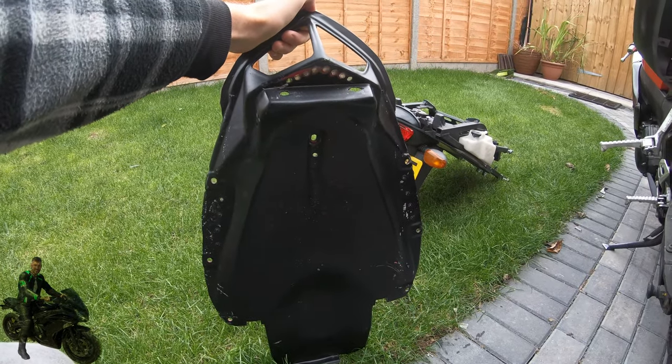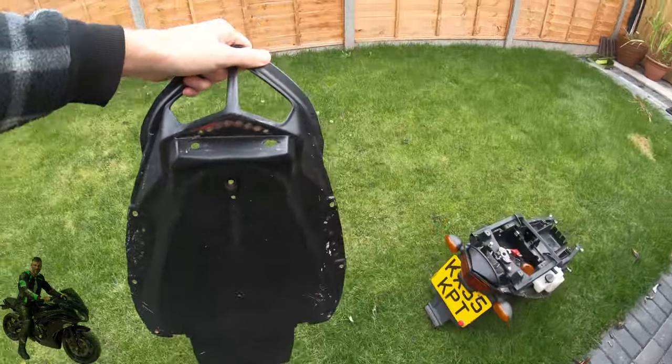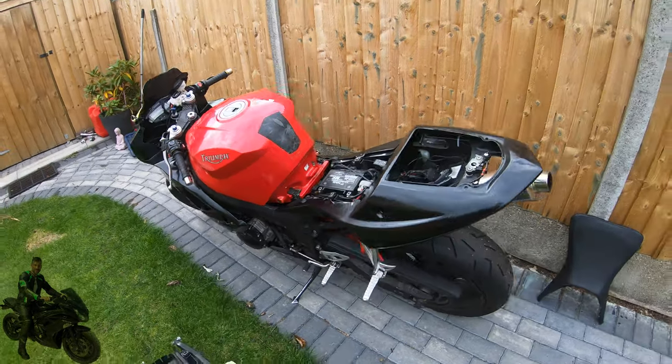Welcome back everyone. I'm going to talk today about how I've gone about fitting the Ermax under tray to my Daytona 650 motorcycle.